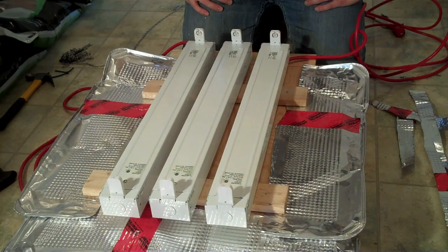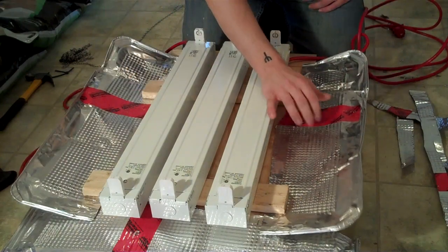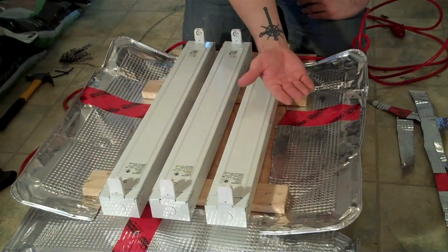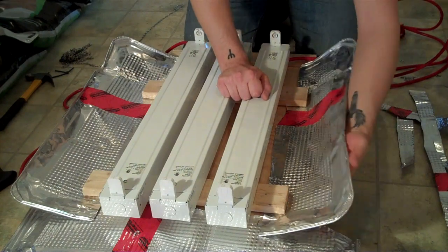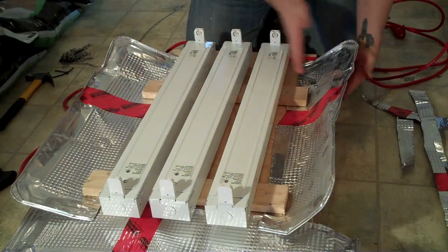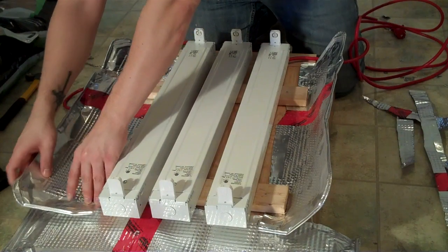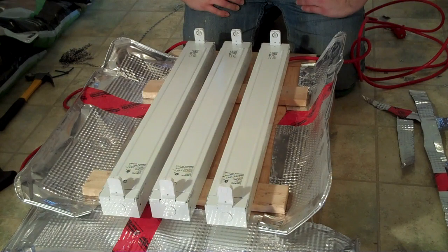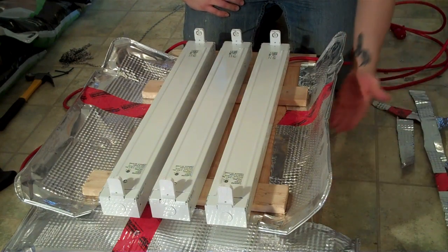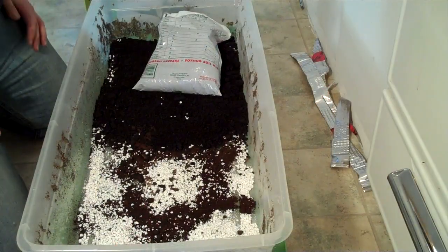Now, I've added some tins — the kind you put in the bottom of a stove so it doesn't get dirty. I just cut them in half and they're going to act as reflectors to put more light back onto the plants. I could have made them a little bit longer, but we'll see — worst case I'll just add some longer ones.